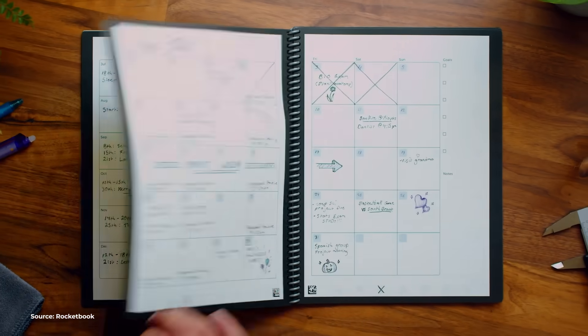On this episode of Next Upgrade, we'll be reviewing the Rocketbook Reusable Notebook. It's a person-friendly way to go paperless at school and work, and it's supposed to help you get smarter. But is it actually good? Let's find out.